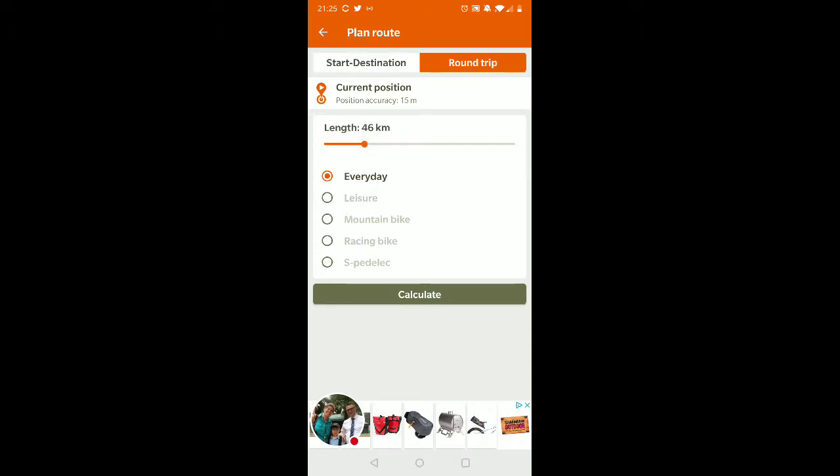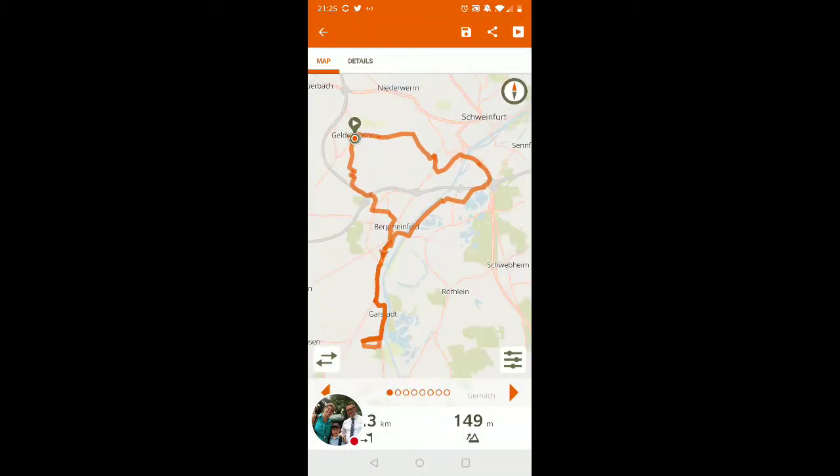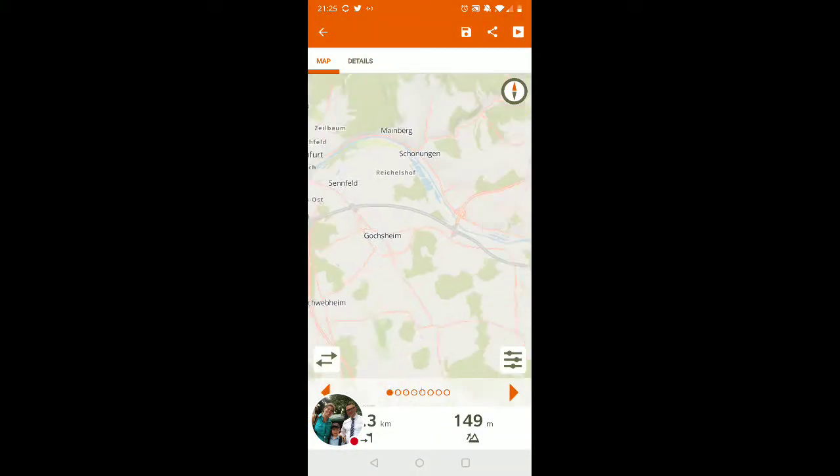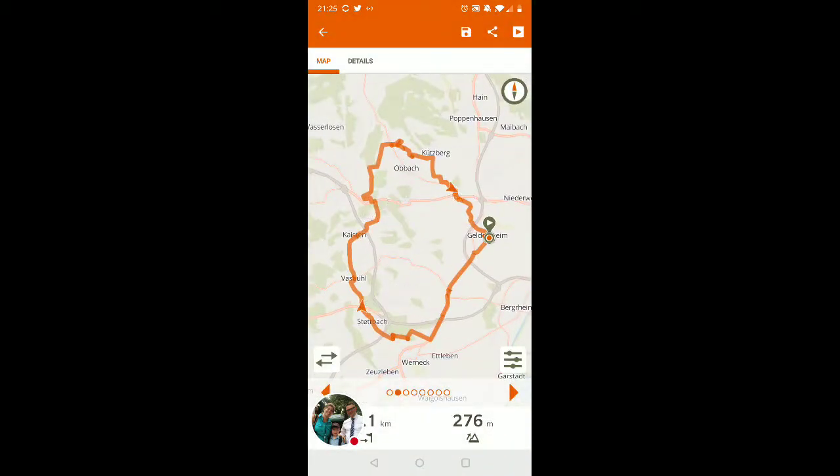I'll put in a distance for it down here — that'll do. Hit 'Calculate' and now it gives me a map and options. I can say, okay, I didn't want that one — I want something that's more round. That looks perfect to me.